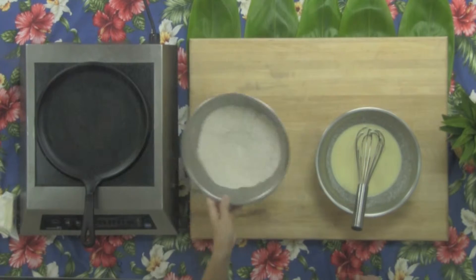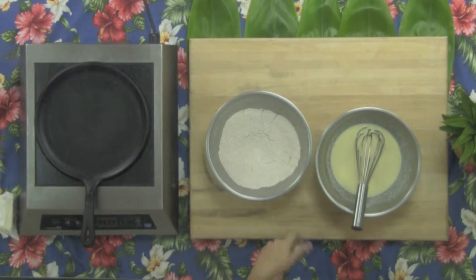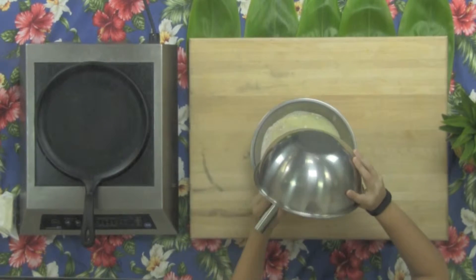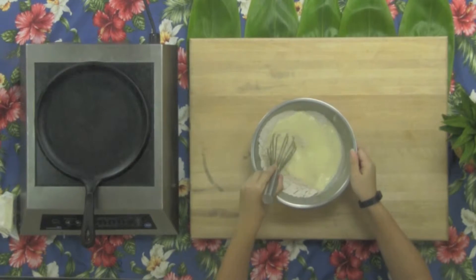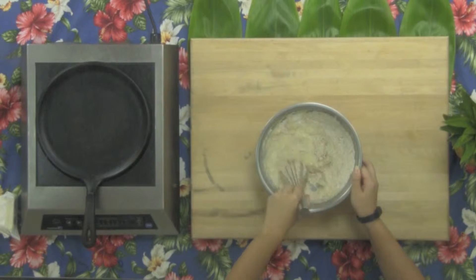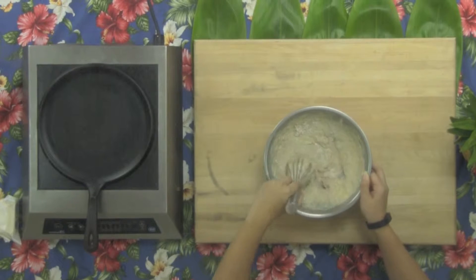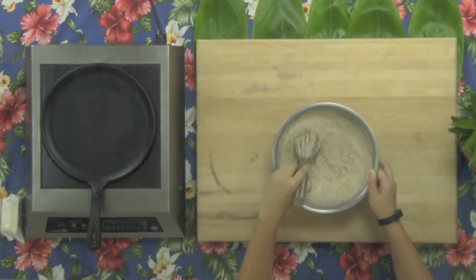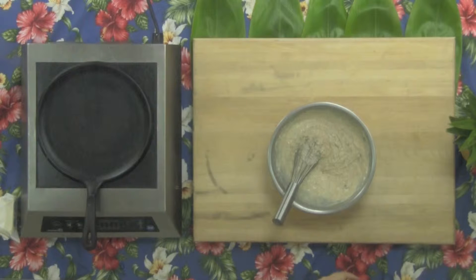Now we're ready to assemble the batter, but first we need to preheat the pan on medium-low heat. We will pour the wet ingredients on top of the dry and combine. This mixing method is known as the muffin method. Be sure not to over-mix the batter — I find that a whisk is the best tool for this job. Over-mixing the batter will create too much gluten, which is the chewy, elastic protein found in wheat products. If your child is allergic or sensitive to gluten, you can easily use gluten-free flours instead. One cup of oat flour is the perfect and delicious substitute in place of the all-purpose and whole wheat flour in this recipe.